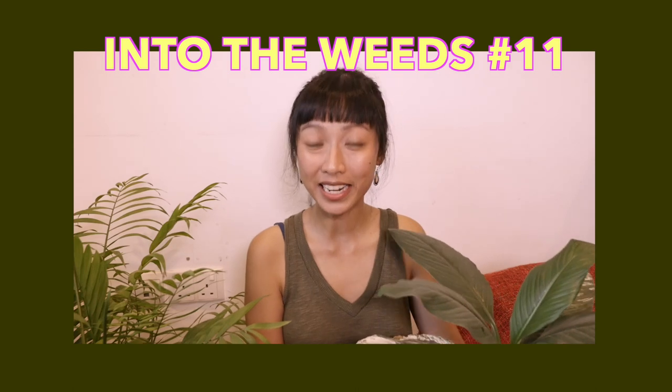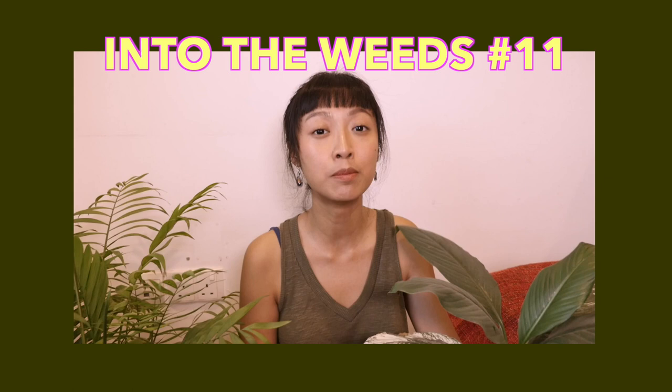Hi everyone, I'm Annalisa and welcome to another episode of Into the Weeds. Today we'll be talking about one of the most important elements of plant care: soil.